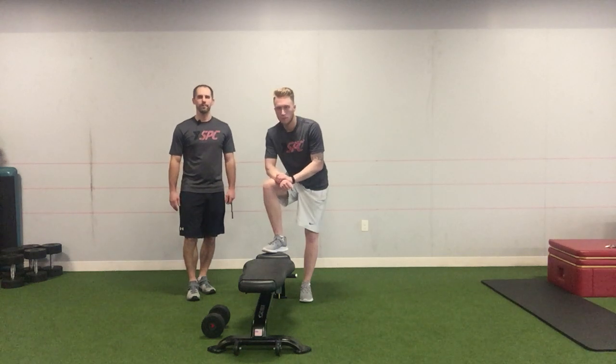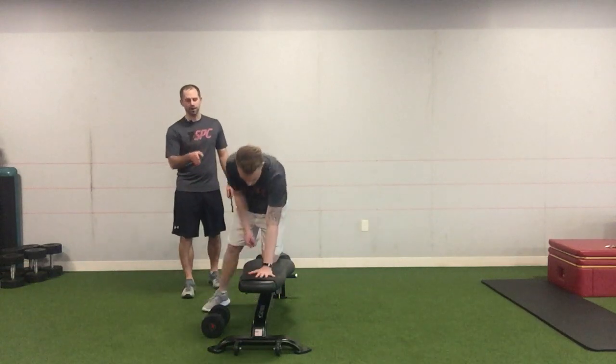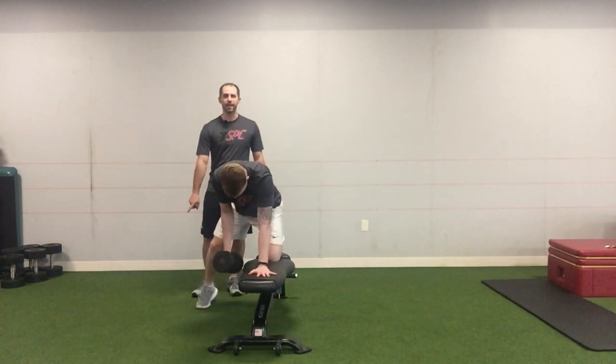Today we're going to go over how to do a one arm dumbbell row. Coach Dillon is going to set up on the bench with one knee on the bench as well as one arm. The other leg is going to be out to the side straight.